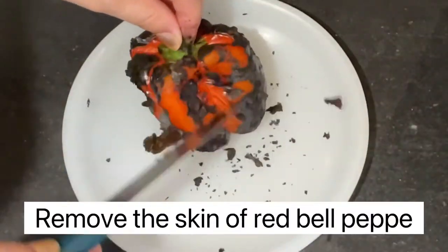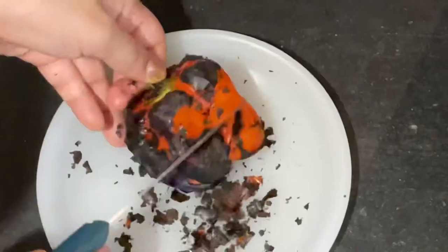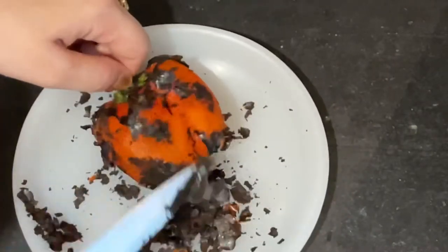Then we have to remove the skin of the red bell pepper. You have to wash it properly.